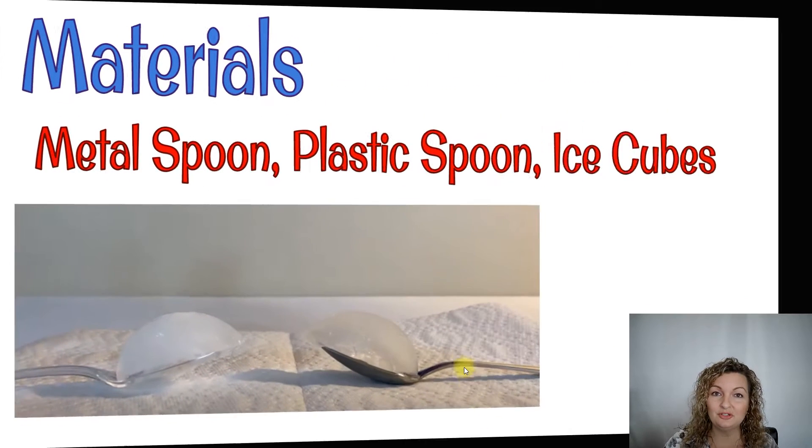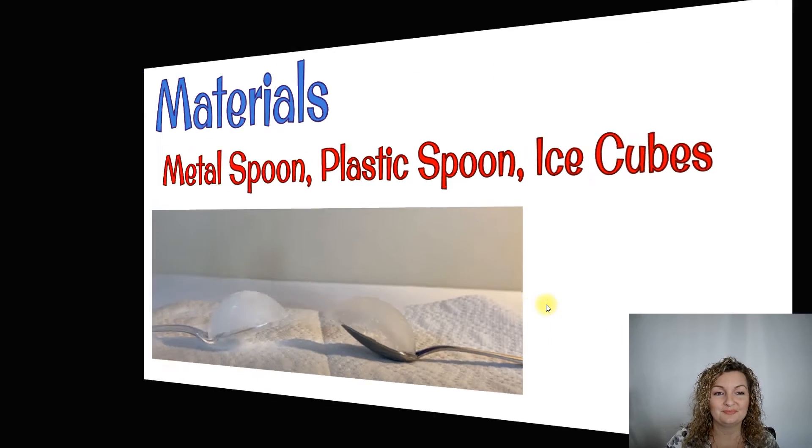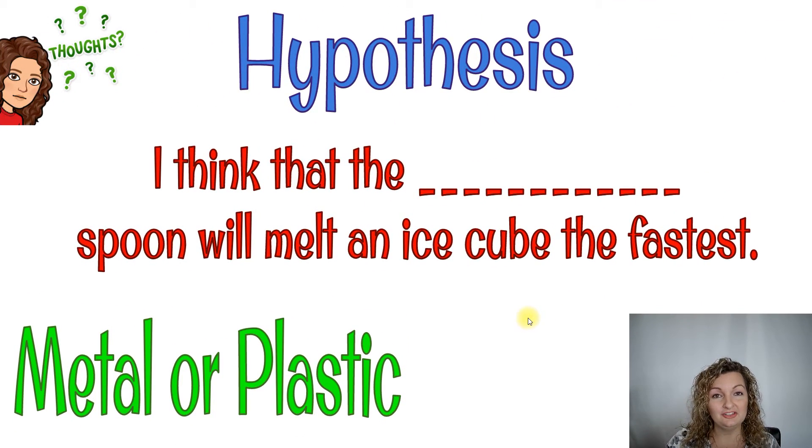So we need some materials in order to do this experiment. The materials that we're using are going to be a metal spoon, a plastic spoon, and some ice cubes. I need you now to come up with a hypothesis. Your hypothesis can state something like: I think the blank spoon will melt an ice cube the fastest — you're going to put either a metal or a plastic spoon. We're just going to set the ice cubes on the spoon and let them melt over time and see which one melts the fastest.